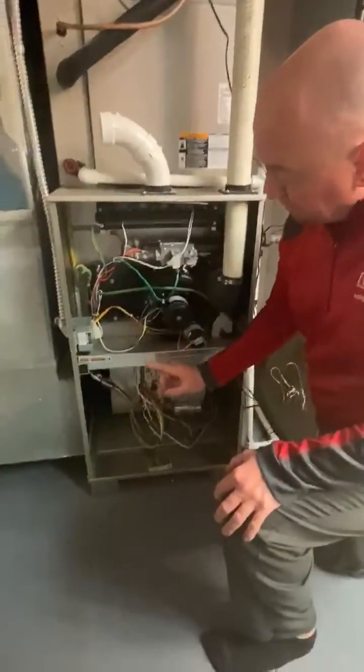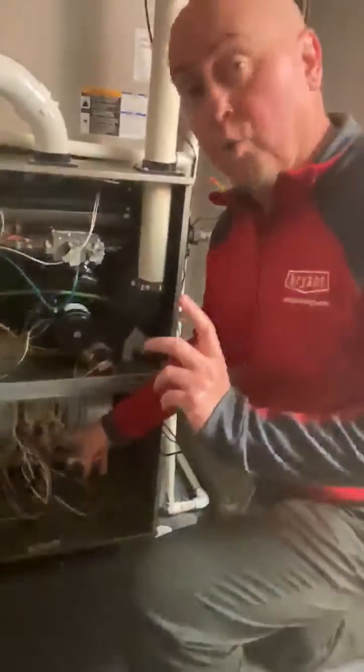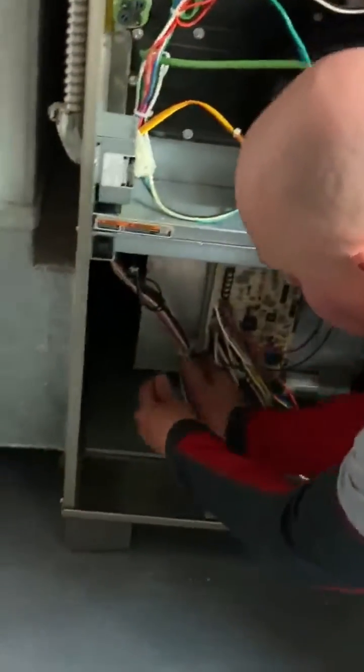The first thing that you'll notice when you look down here is we apply a really long wiring harness, so you don't have to disconnect anything to pull the whole blower assembly out. Here's the harness attached with a little clamp right here.